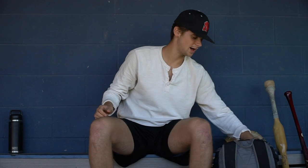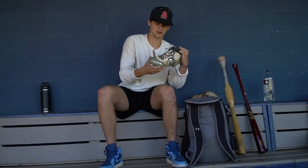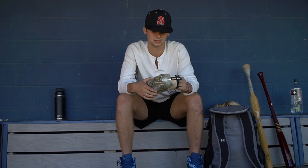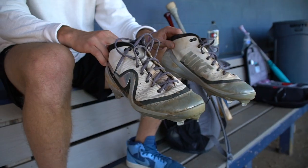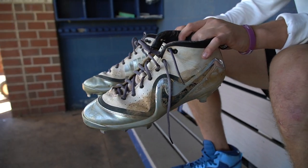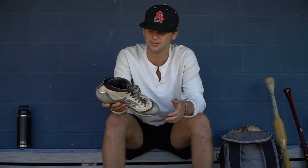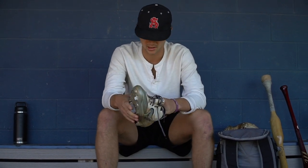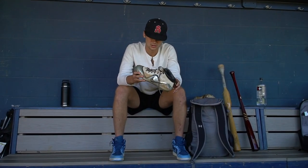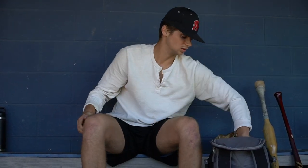Now to get inside my bag — the cleats I rock are the Trouts, the All-Star Game Trouts, limited edition. I got a couple pairs of these. I love the way the Trout cleats fit and feel. They're a little heavy, but I like wearing high tops, as you can see with the Jordans on too. They're just a great feel and look pretty cool too.